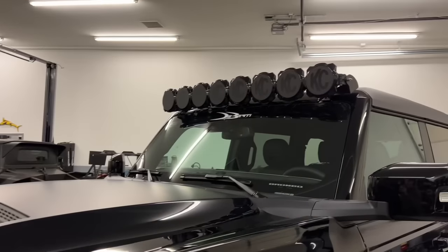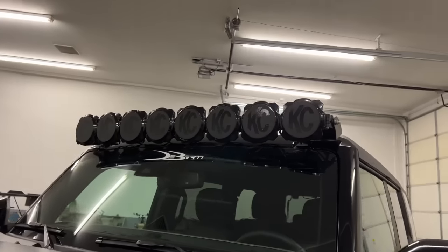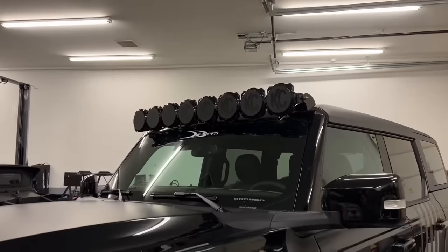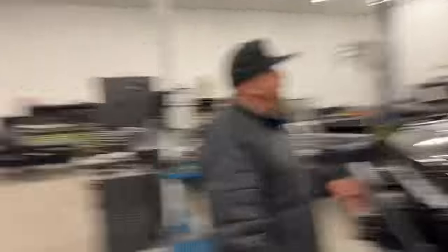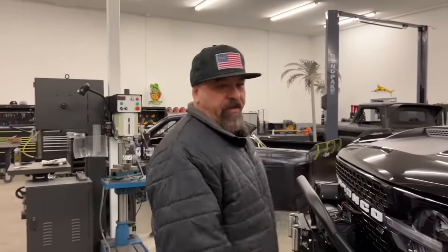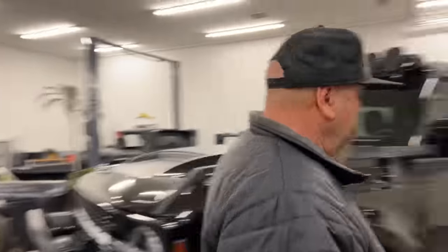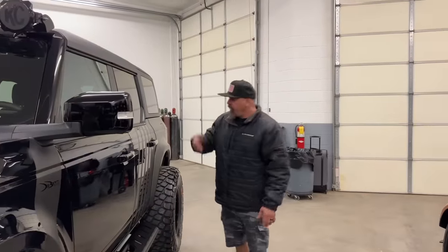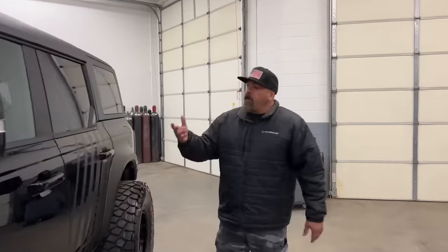At night you've got to have some lighting, so obviously our preferred light on almost every build we do is Casey. They're pretty much second to nobody — I think they were the ones that actually started the LED lighting trend. All their new LEDs on this thing will light up any trail, or if you want to light up the freeway you might get a ticket, but they're on there.